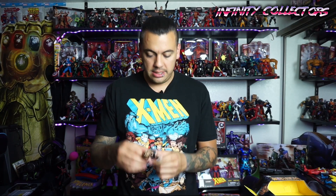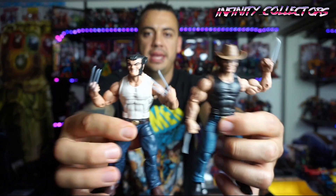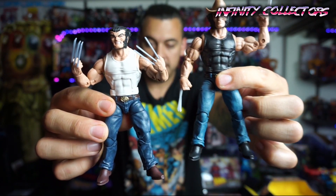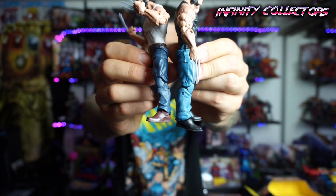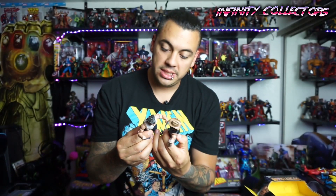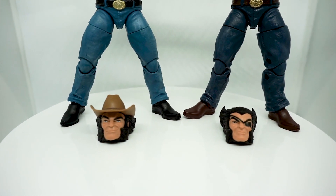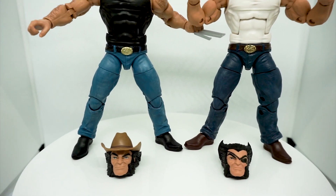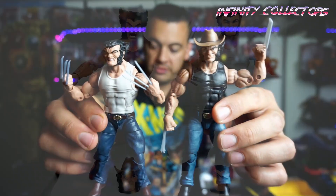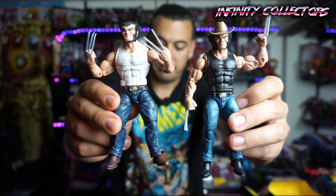Got him out. He looks a lot like the motorcycle one — let's do a little side by side. They come with a little bit different heads, but very similar. They got the same boots, the same height, the same jeans — it looks like the same pattern and design, just a different color. Same exact boots, same exact pants, same exact shirt. It's the same body mold completely as the motorcycle Wolverine. So you're not getting anything special there — it's just rinse and repeat on the body.